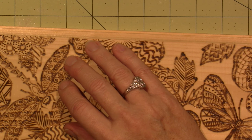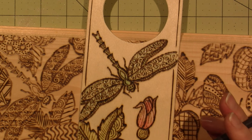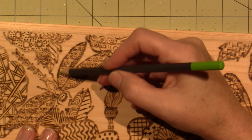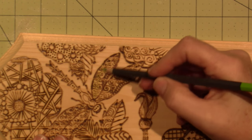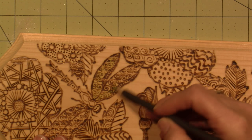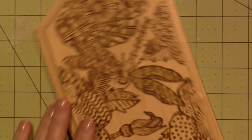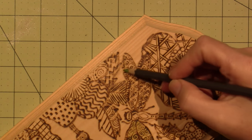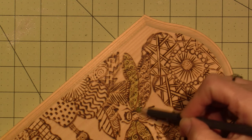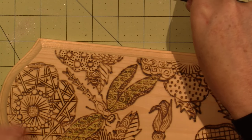I want the dragonfly wings to be like a green-blue color. I think I actually mixed a little bit of blue and a little bit of green. I'll use a green color for the leaves. You just gently apply it - it's a very subtle change, not really dark. I don't want to take away the burn look. I like that beautiful brown color that it burns to - it's a pretty brown.